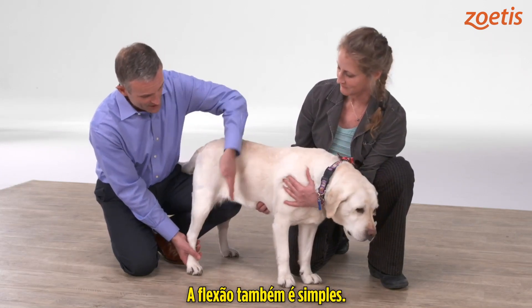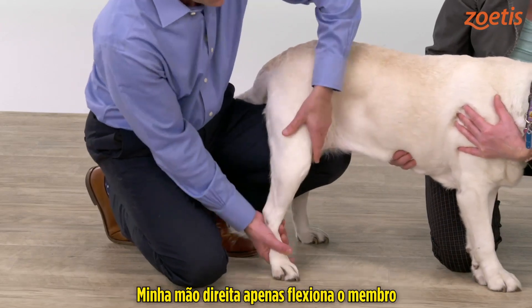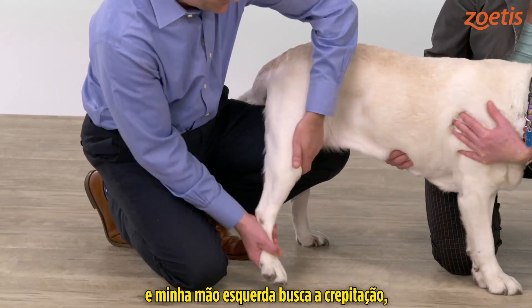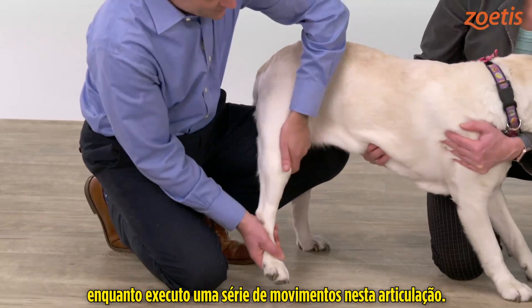For flexion, it's very simple. I'm going to use my left hand for counter pressure and my right hand just to flex up the limb, with my left hand feeling for crepitus as I put this joint through a range of motion.